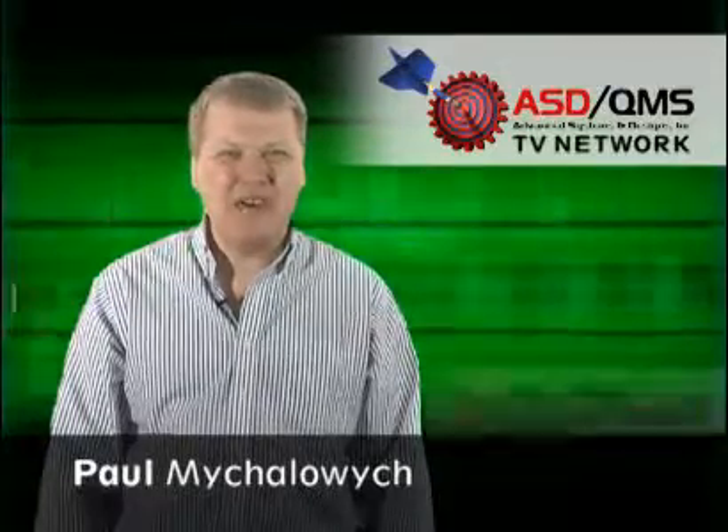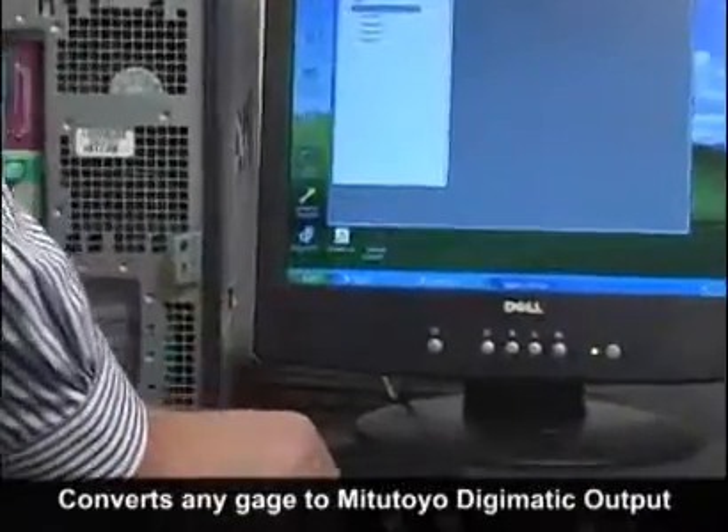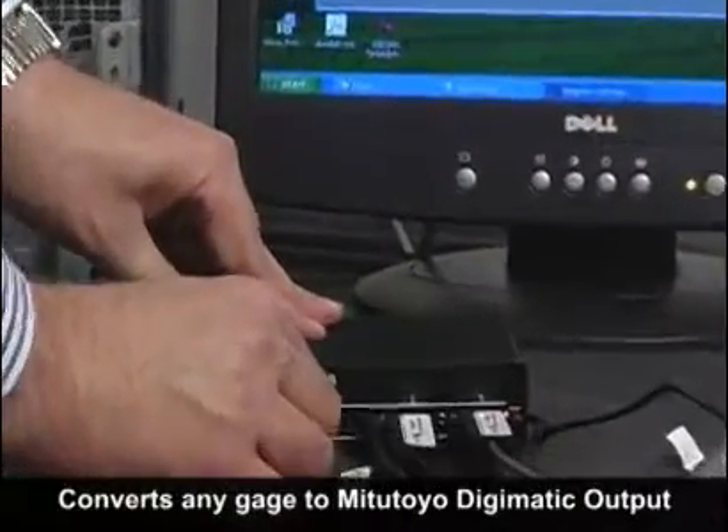Welcome to the ASDQMS TV network. I'm Paul Mihalowicz and today we're going to talk about our new flash cable interface solution. This new flash cable converts any brand of gauge to Digimatic Mitutoyo output.